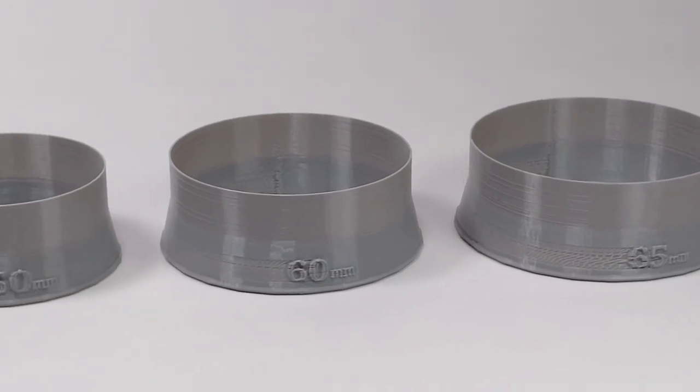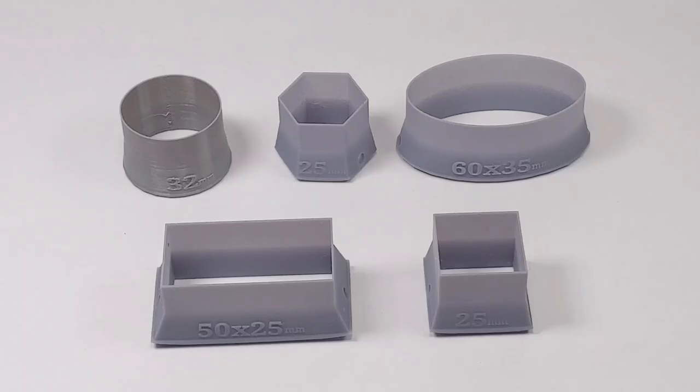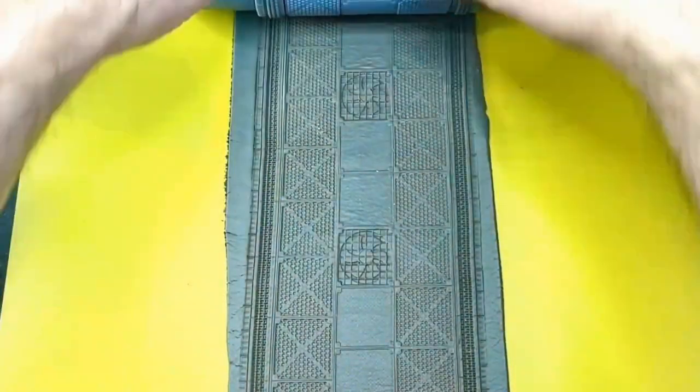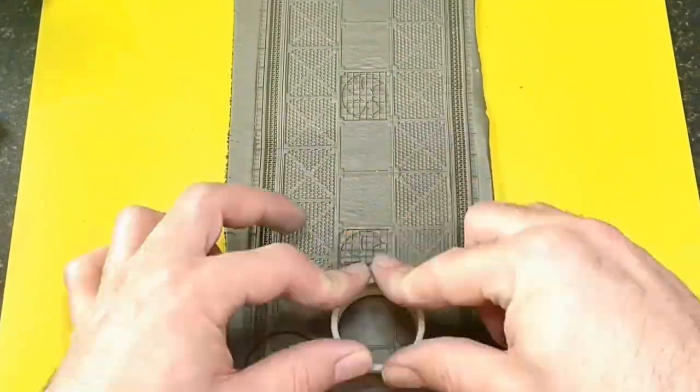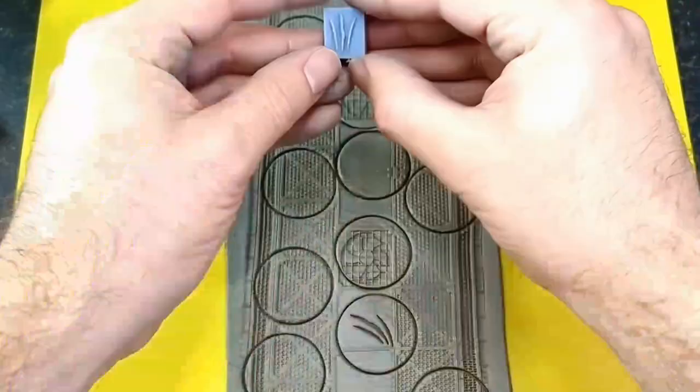First, we have the base cutters. These are available in various shapes, including round, hex, oval, rectangular, and square. Standard base sizes are included for each of the base shapes, so you can print the ones you'll be using the most. After using our texture roller to create some nice detail in our clay, we'll then use the cutter to quickly stamp out a variety of bases.